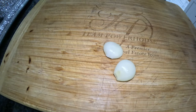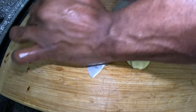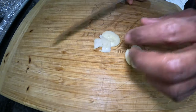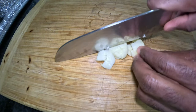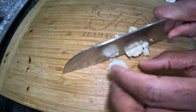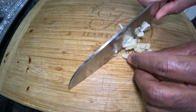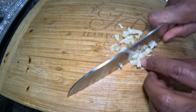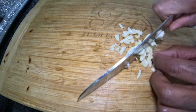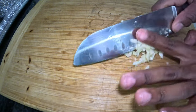Here we have two cloves of garlic. I'm just doing a little update to the marinade — I totally forgot to put the garlic in. So I'm dicing it fresh. Instead of using pre-diced garlic from the store, I use fresh garlic, diced to my liking, before applying it to the marinade.